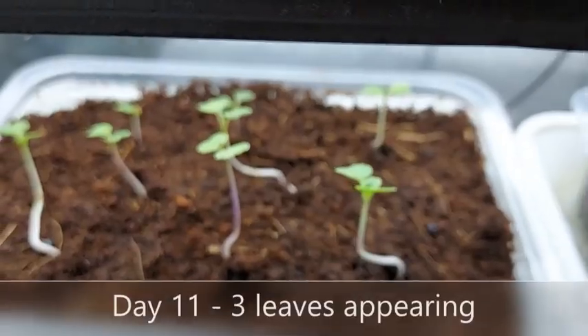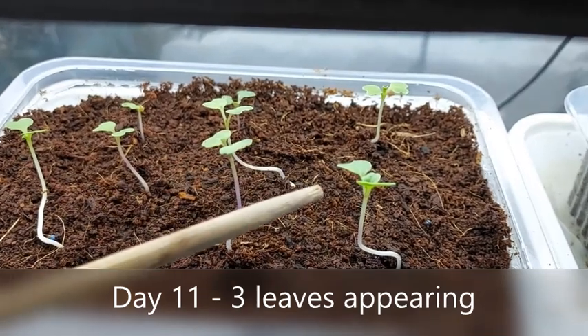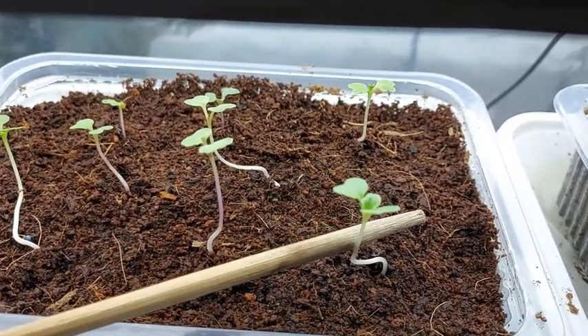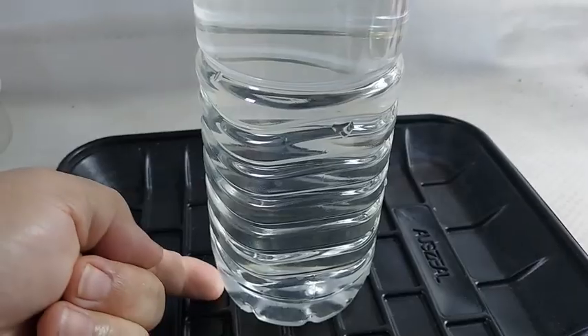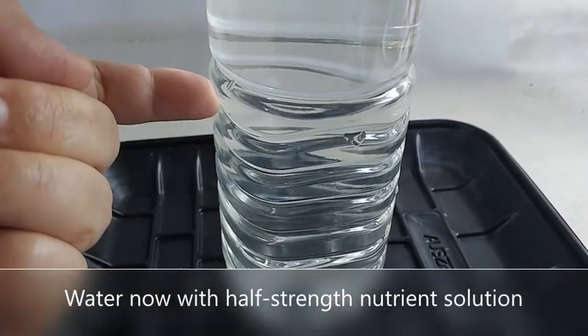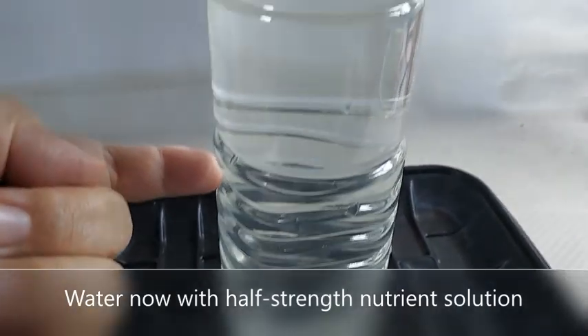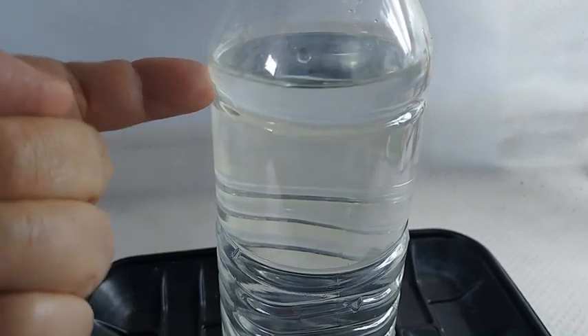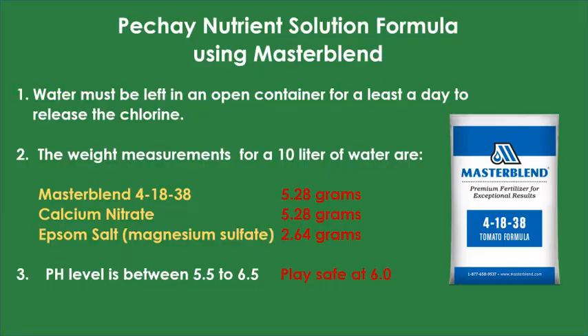On day 11, you can see the third leaf appear. This is when I now use half-strength nutrient solution. Half-strength solution is basically one half treated water mixed with one half nutrient solution. The nutrient solution I'm using is a brand called Master Blend, and this is the Master Blend formula I use for Pechay. I kept the pH level at 6.0.